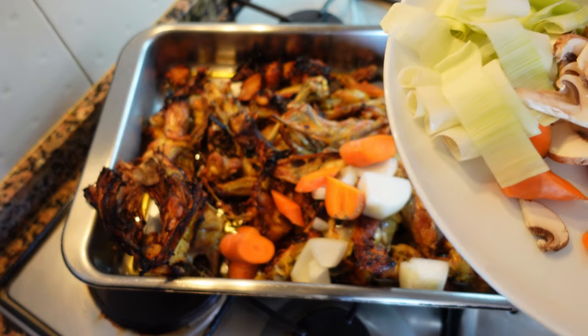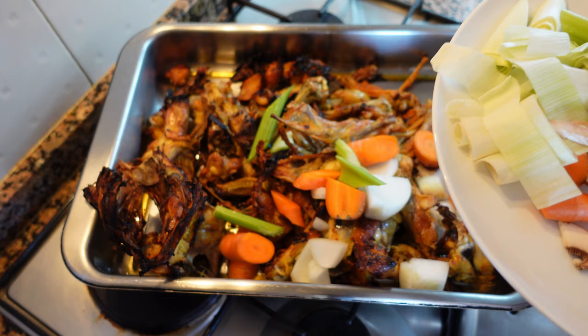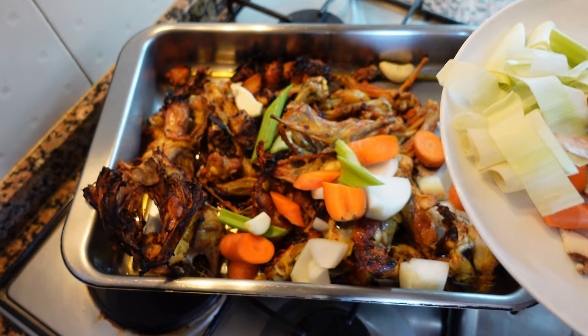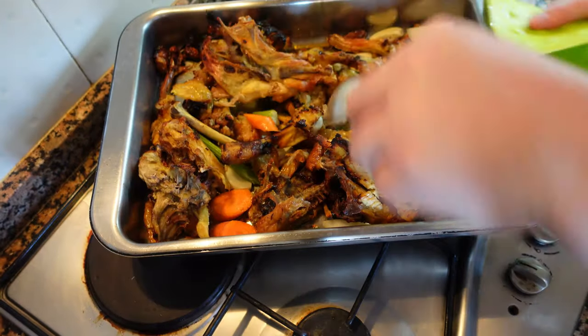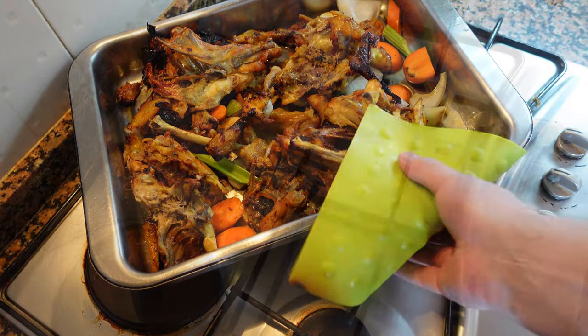Now I'm adding some vegetables — half the amount. Carrot, celery, onion, leek, garlic, and mushrooms. I'm saving the rest for later. We're going to put this back in the oven. The vegetables we've just added will caramelize and add another level of flavor.